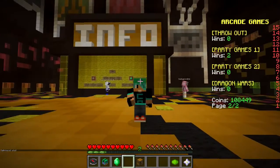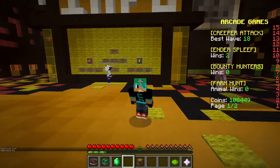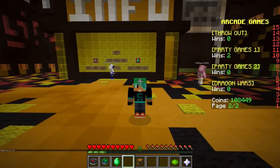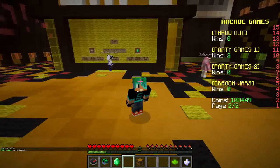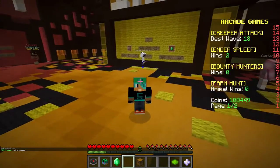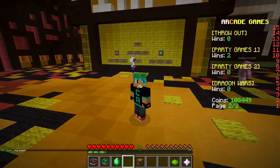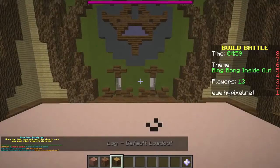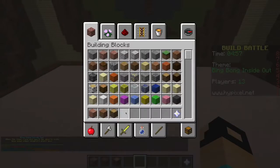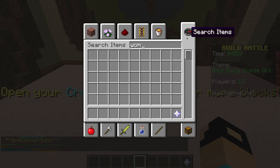Hey guys, welcome back to my channel! Welcome back to the last and final build for Inside Out Weekend. I really hope you guys have enjoyed it. Today I saved one of my favorite characters for last, who is Bing Bong! I think he might be the hardest one in Inside Out because he has so much detail. Let's just go and get this started and hopefully I can make Bing Bong at least look like Bing Bong.